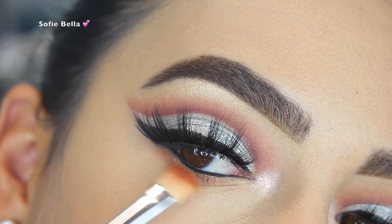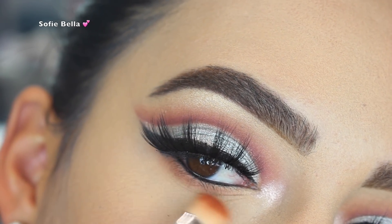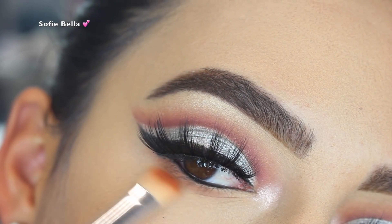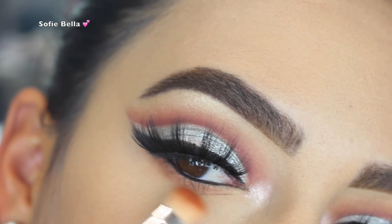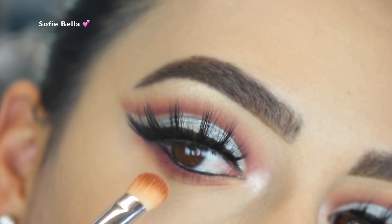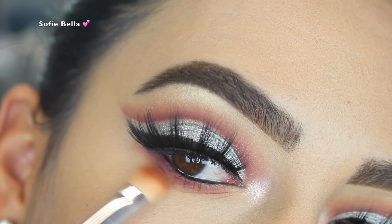Then I went back in with the eyeshadow called Vivid and smoked that out on my lower lash line, focusing on the outer corner. And then I went in with the eyeshadow called Passion, focusing that also on the outer corner in back and forth motions.